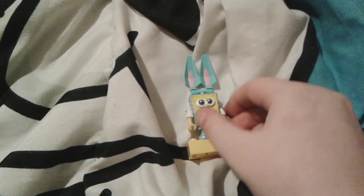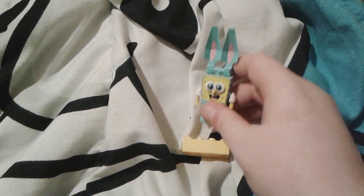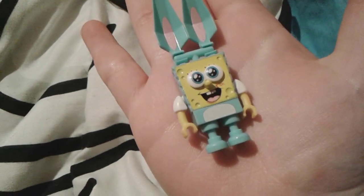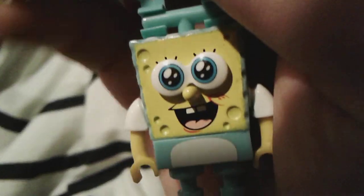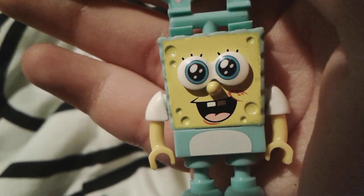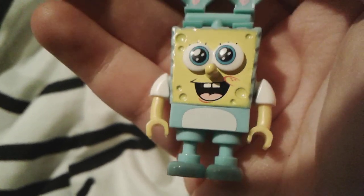This little SpongeBob here is very tiny and he comes with this little stand, which you can obviously take him off from. Here he is — he is honestly so cute and tiny. Literally here he is in the palm of my hand. I love how his eyes are literally all twinkly and sparkly, with little shines in them, which are adorable. Seriously, look at that little face.